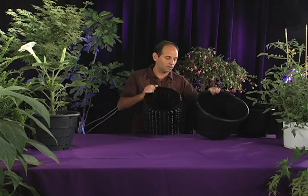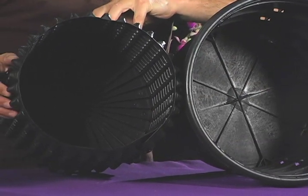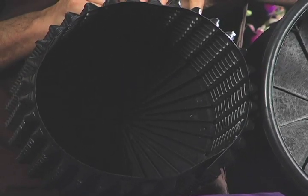Another thing about all of our air pruning containers is that they have root directing bottoms, which are designed to not allow the roots to circle on the bottom and to direct them instantly towards the air holes where they're pruned.